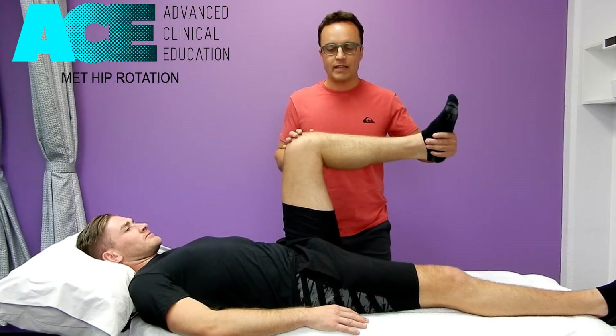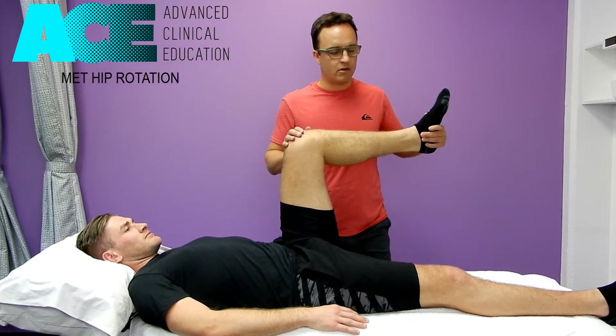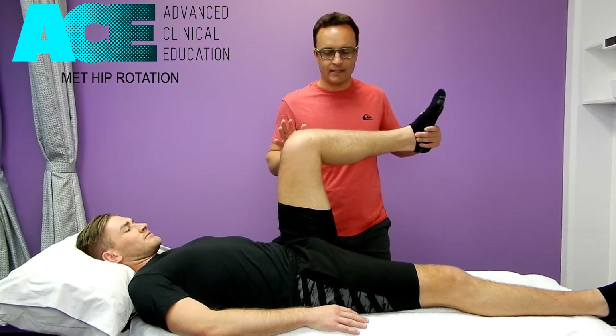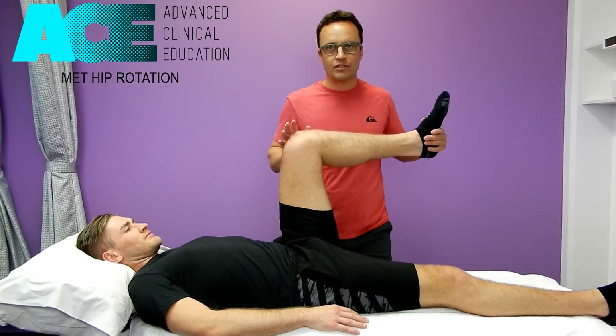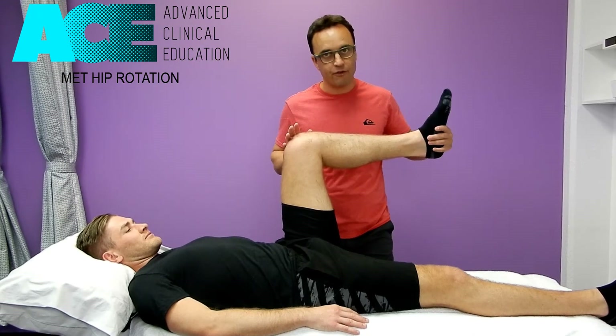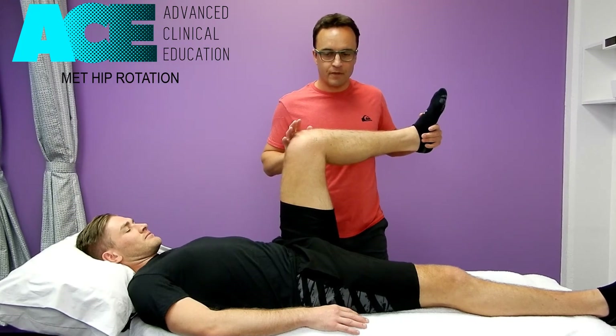First of all, we need to take that hip into internal rotation and meet the first point of resistance. With Bo, he's only got about 5 to 10 degrees — not much at all. So we find that bind, that first point of resistance. Then I cue him to externally rotate that hip by tapping on the inside of his ankle and say: push that foot across into external rotation, pushing into my hand, while I resist and stabilize at the knee with my other hand.